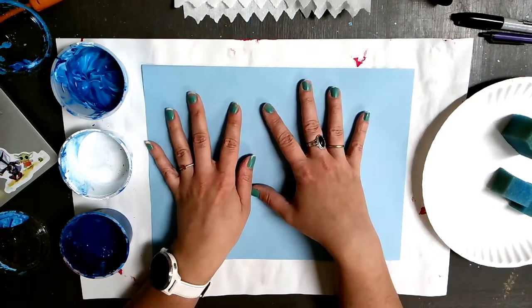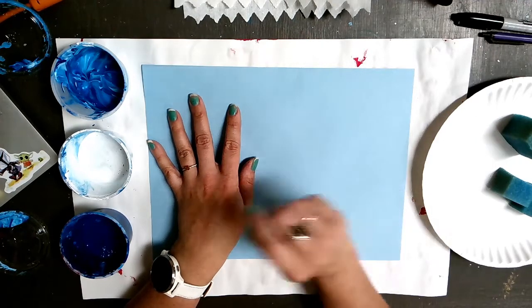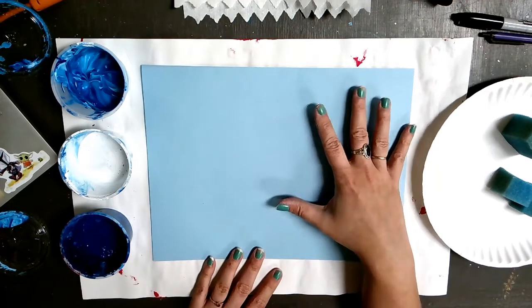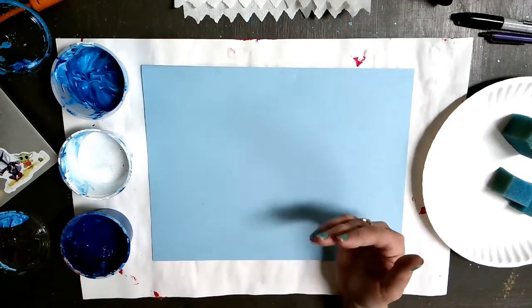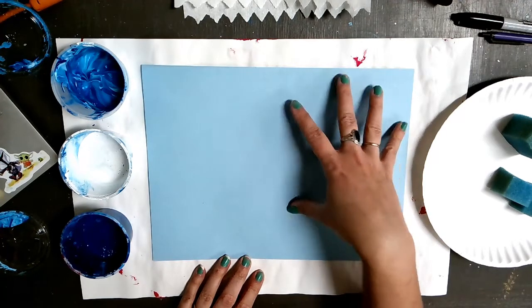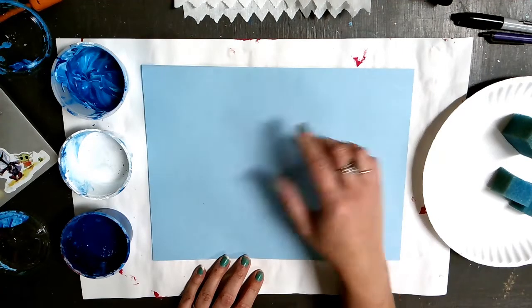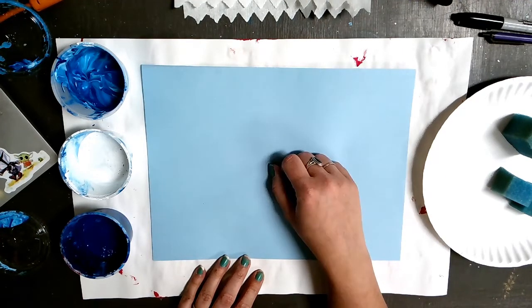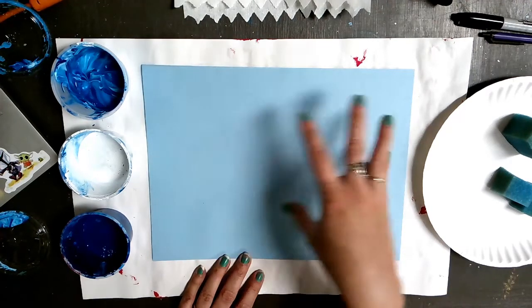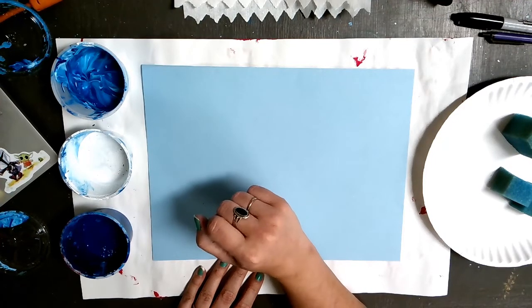One of the ways we can change our background is to make it look like water with dapples of light on it. With Vincent van Gogh, with his layering of paint, he was a post-impressionist. He used lots of different colors and heavy application of paint to create the look of different objects. I will show you two different ways to create a background and you can choose which one works best.